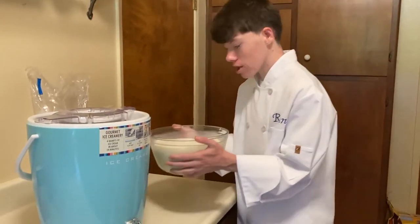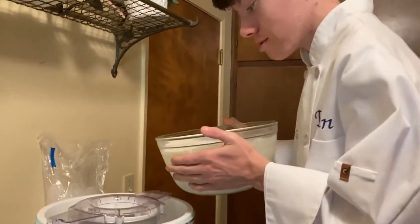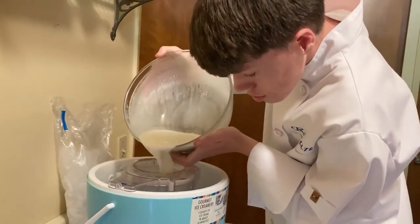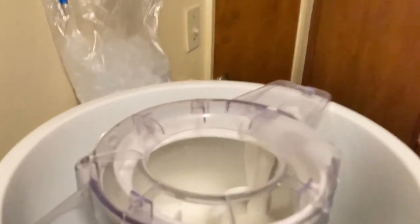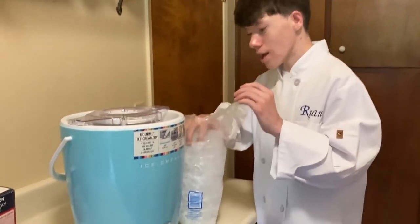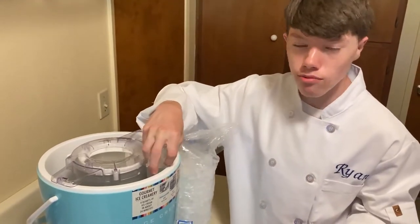Once the mixture has cooled in the fridge, we are now gonna pour it into the ice cream maker — carefully pour it in. Next, we're gonna put in the ice. Make sure not to put it in the center; we're gonna put it around the sides and fill it up to one-third, because we need to put in the rock salt.